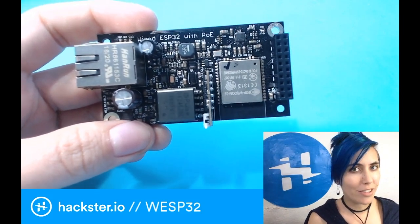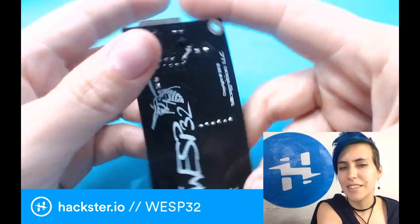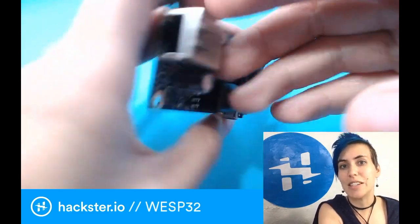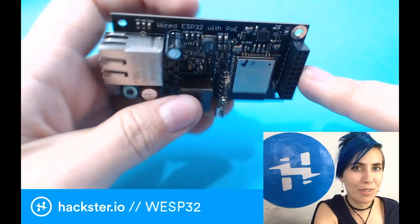Let's talk about the WESP32. This stands for Wired ESP32 with Power Over Ethernet — though the Power Over Ethernet part is just implied. You can get this from Silicognition LLC. It's soon to be available on CrowdSupply, so we have a demo unit to show you a quick preview.